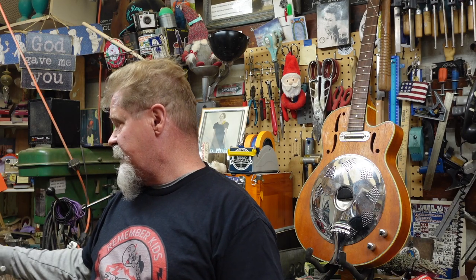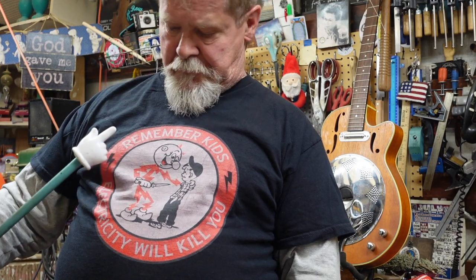Hey guys, before I kick this episode off, I need you to pay attention to this - remember, kids, electricity will kill you. People born in the 60s and before, we grew up with kites and baseball bats, and half the stuff was either used for assaults or would literally get caught up in the power lines and kill you. So why am I giving you this warning? We are back to working on the Galliano junk pile.